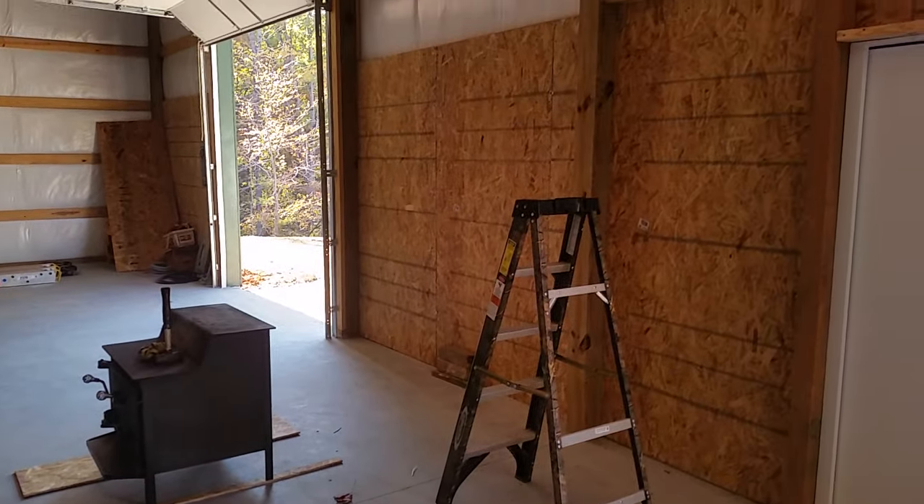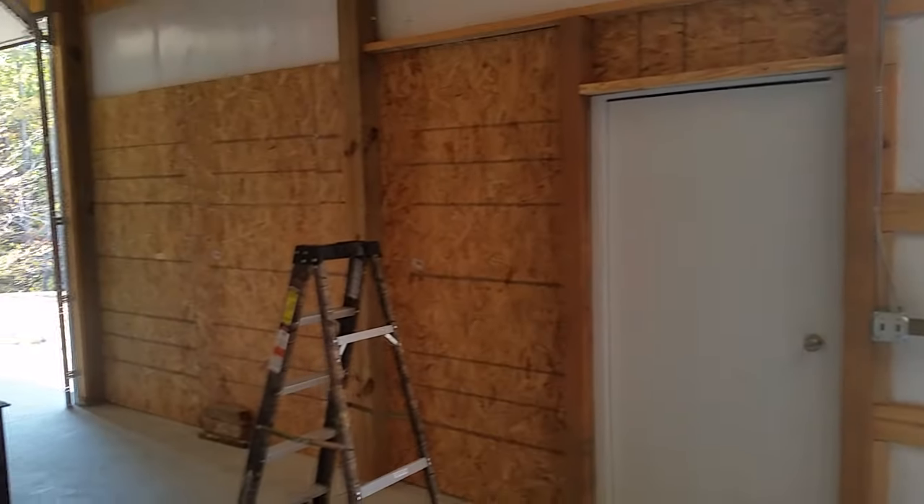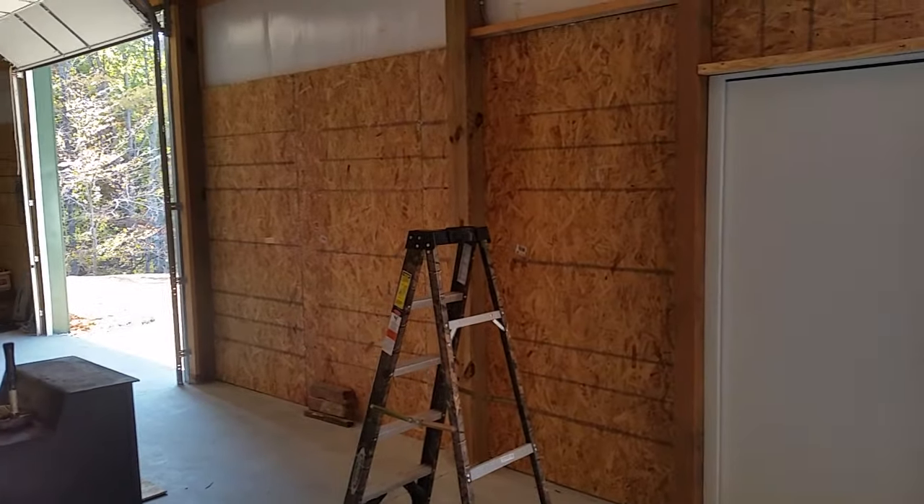Okay, just wanted to make a little quick video update. Still got one more piece of plywood in between there, but I'm getting the plywood in the building.